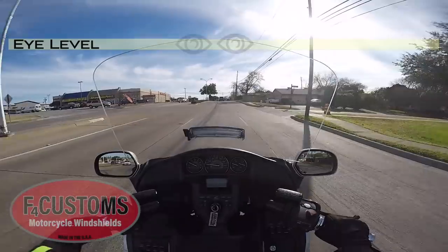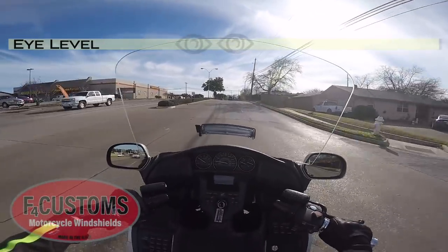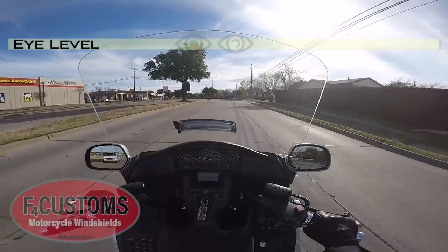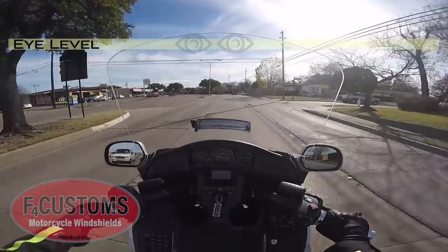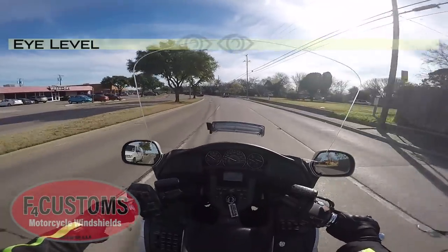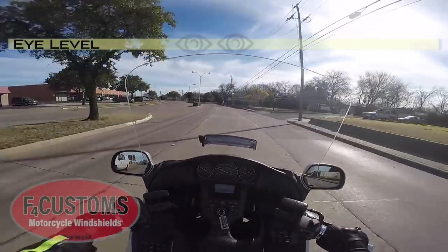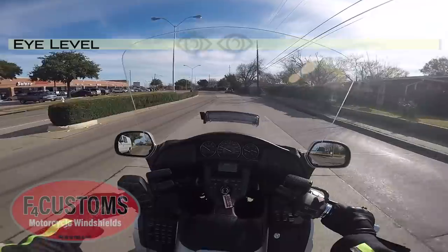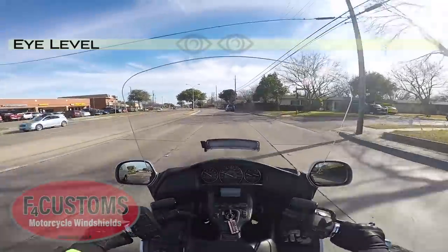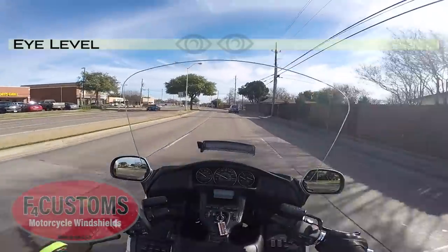So it probably wouldn't be a good fit for me at 6'2", because I'd find that a little annoying. But if you're taller — like 6'3" — or if you're shorter and you like looking through a windshield, say 6' or under, this would be a good match. Also, if you ride with a passenger a lot, it's going to give you a lot more wind protection than the Plus 2 or the OEM size.